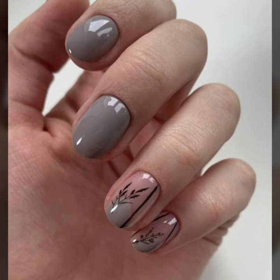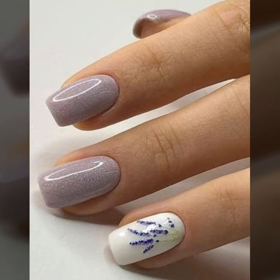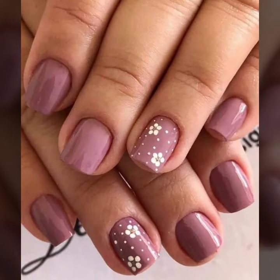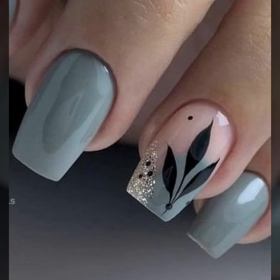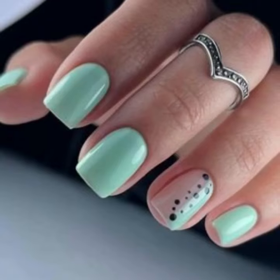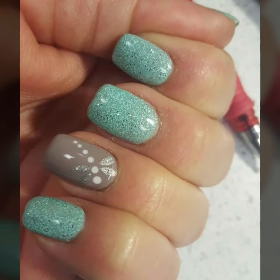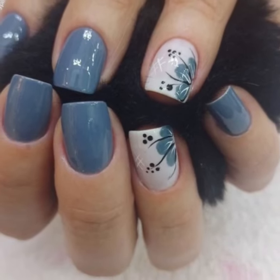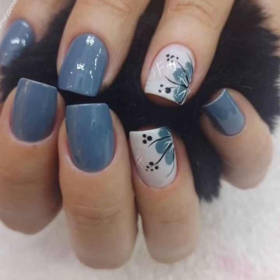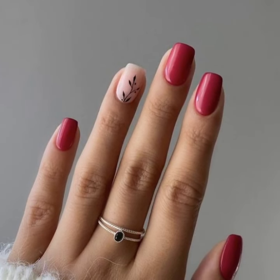Today you will see in this video modern 40-plus unique printed summer seasons nail polish designs. Do you have new ideas of unique nail art? Please tell me in the comment section how my videos were, so I will try to bring more useful videos and more useful content for you. Watch my full videos and enjoy your unique nail polish designs.